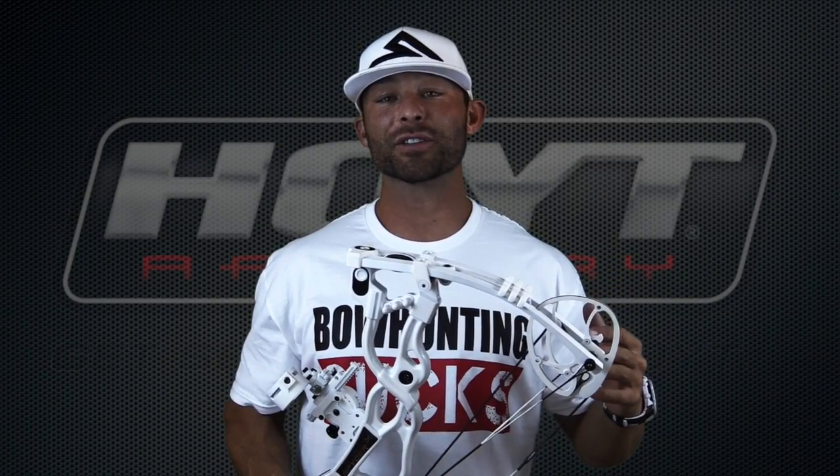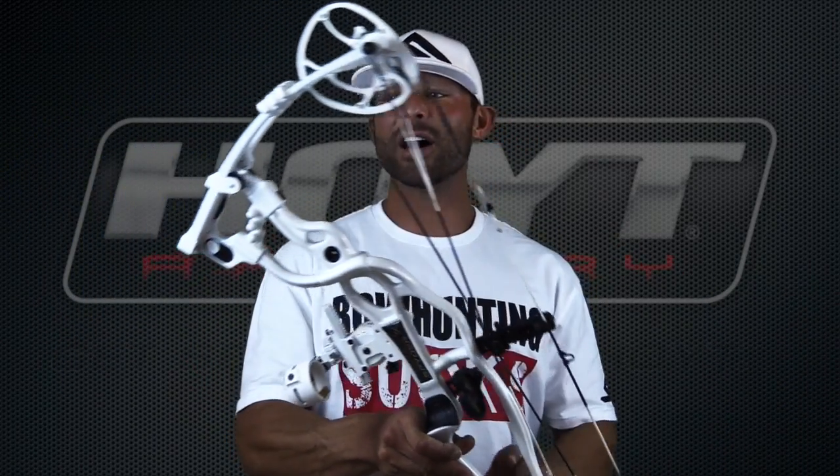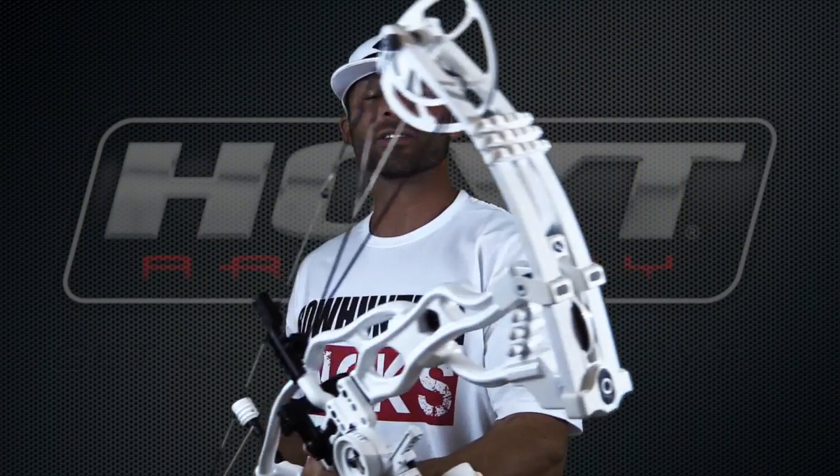This is going to be an awesome late season bow. I've got an extended archery hunt that goes into late December — a ton of snow, High Country, Utah. For sure I'm not going to want to set this thing down because I'll lose it, but it is awesome and it's something I think is very unique.